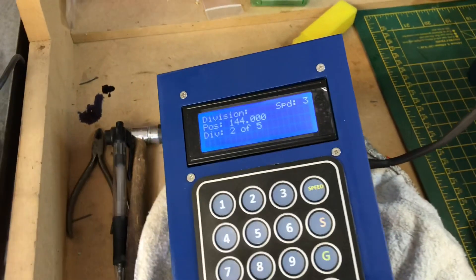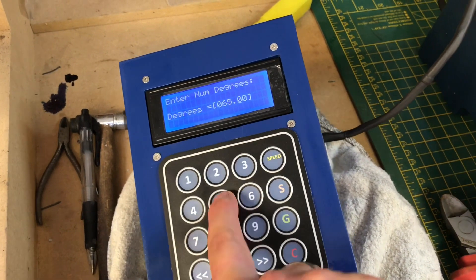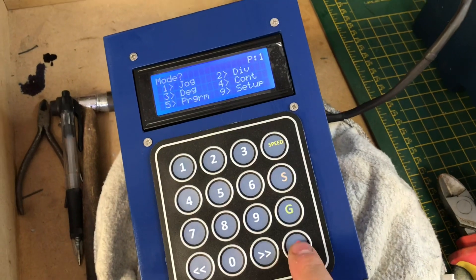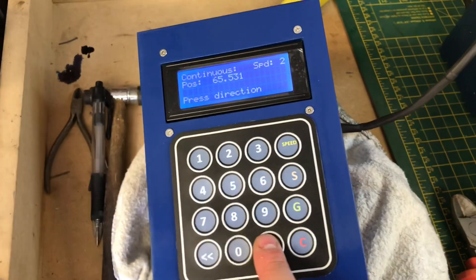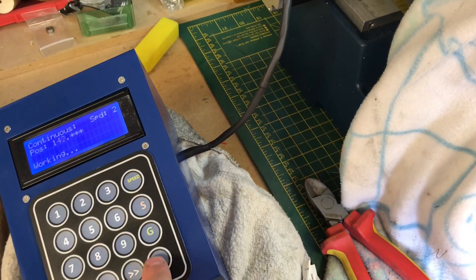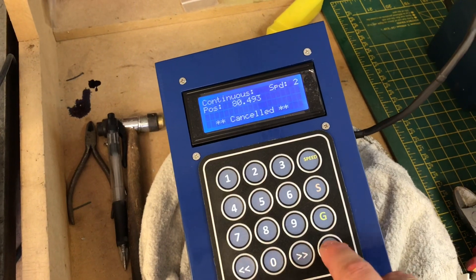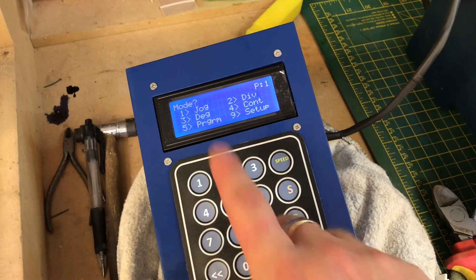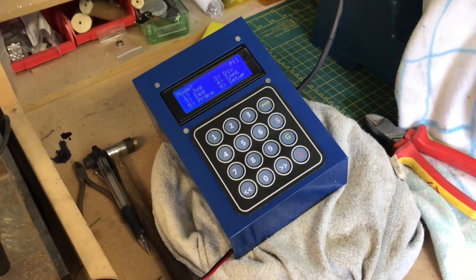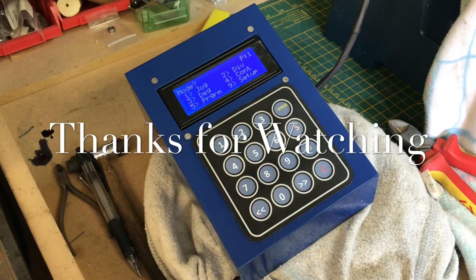The third function is degrees — you type in the exact number of degrees you want to move, for example 65.5, press Go, then Forward, and it moves to exactly 65.5 degrees. Fourth is continuous: press the direction button to spin continuously one way, press cancel, then Go the other way to reverse. There's also a programming mode and setup mode. So that's pretty much it — hopefully that showed you how to set up Steve Ward's controller and its main functions.